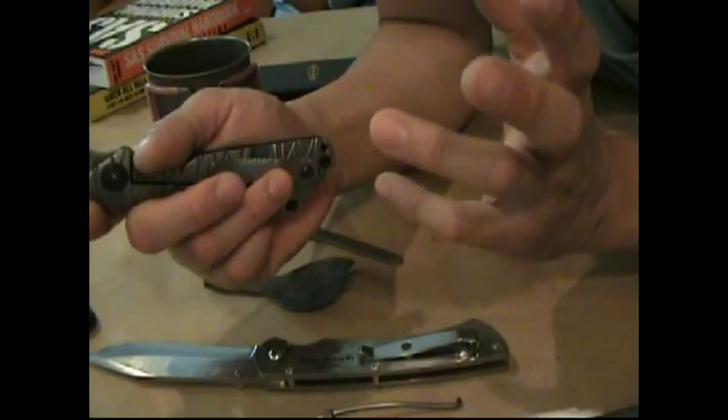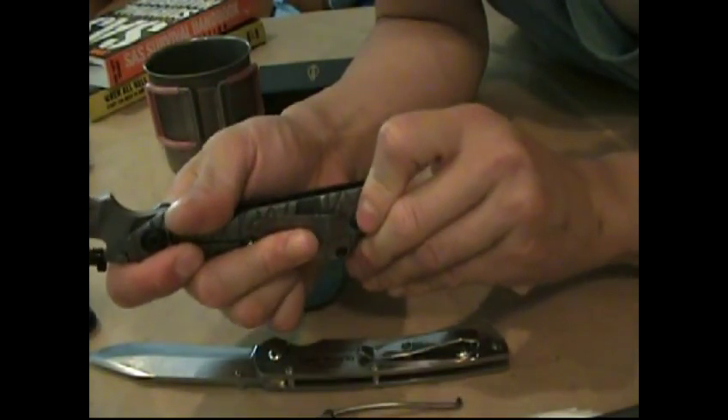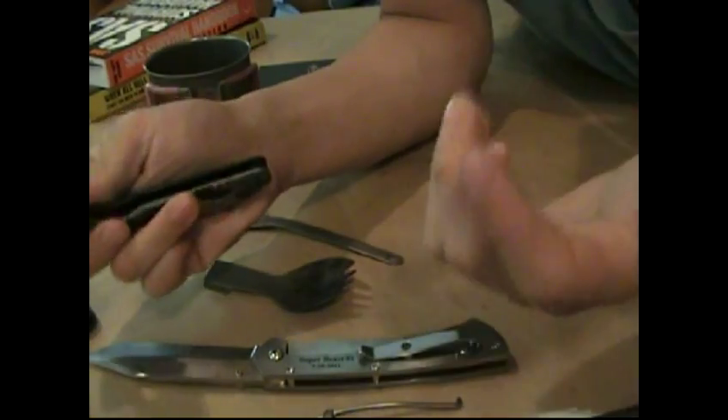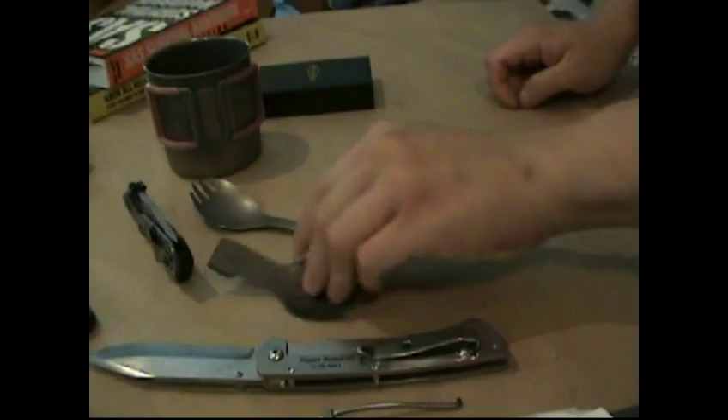So they bend, they flex—they can flex, they're more flexible. They can handle that constant flexing. That's one thing.